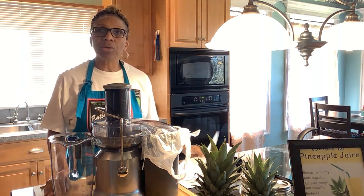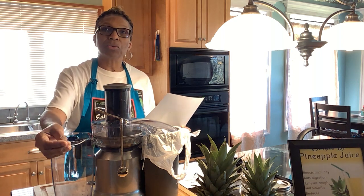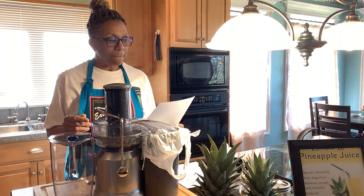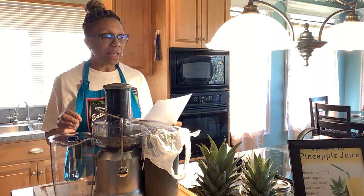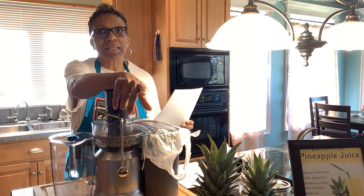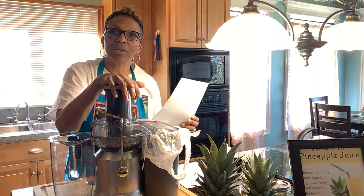I want to go over some things first. I'm reading my notes because I want to study to show myself approved — a workman that needs not to be ashamed, rightly dividing the word of truth. When I tell you about nutrition and nutrients from fruits and vegetables, I want to give you truth based on research I've done. Pineapple is low in calories and high in vitamins and minerals. One cup of pineapple chunks will deliver these benefits.